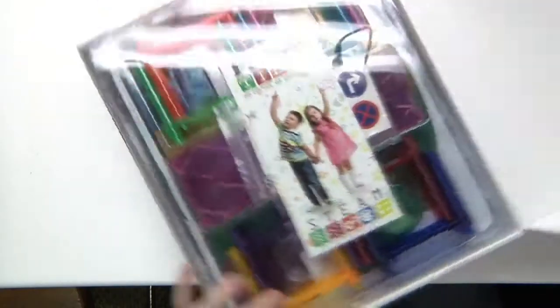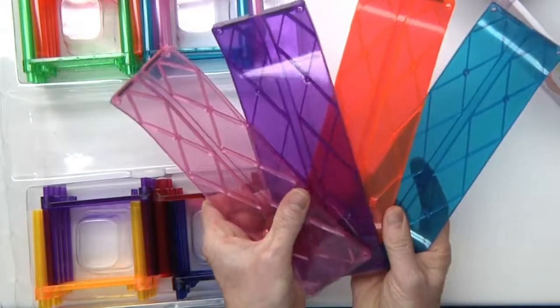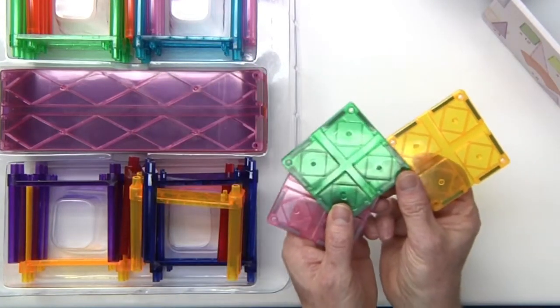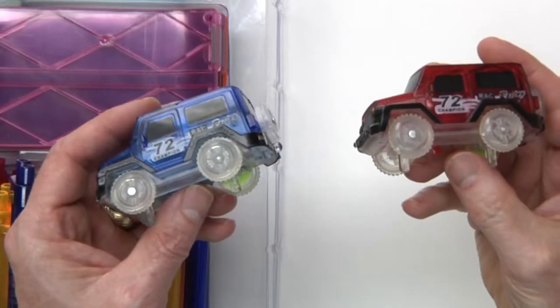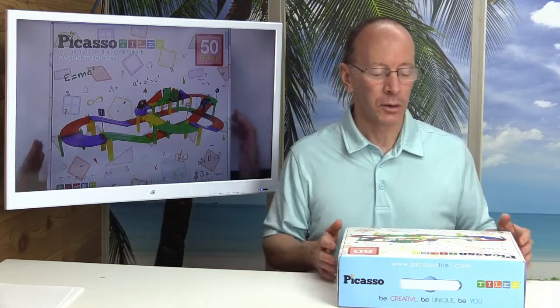Let's start the show and see what's inside. We got some stickers here that go on some signs. We have four long tracks, 16 support systems, eight curved tracks, 12 slotted squares, four rectangles, four long triangles, two race cars — and they both take double-A batteries. This is the Picasso Tiles 50-set racing track set.